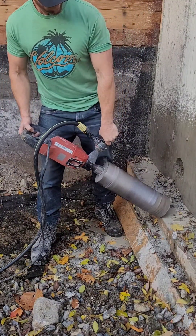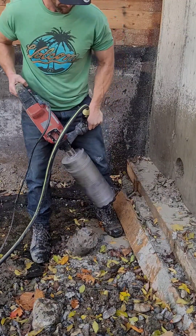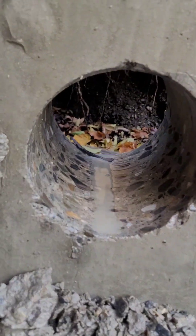There it is — I'm through. That's one of the holes. I have three holes to do. A nice chunk of concrete there. There's the old hole.